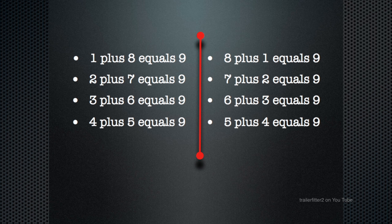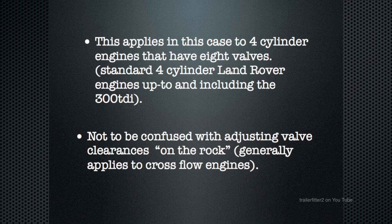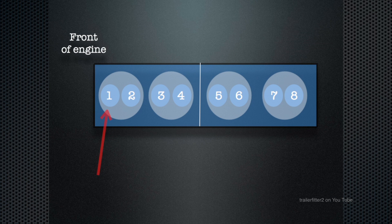I've used a red line to divide the engine into two halves, and you'll see in the demonstration why I've put a line in the middle. This formula applies only to four-cylinder engines that have eight valves — meaning two valves per cylinder — and it's not to be confused with adjusting valve clearances on the rock. This generally applies to cross-flow engines, and the engines we're talking about here are not cross-flow.